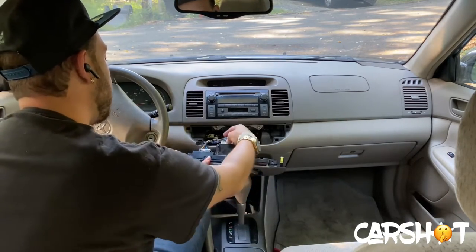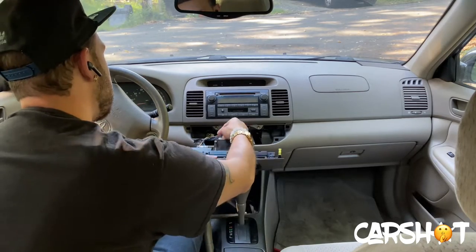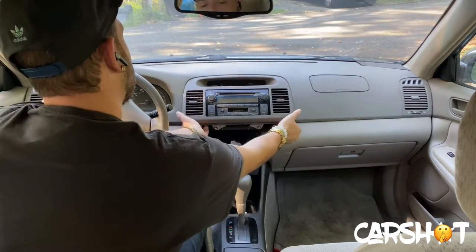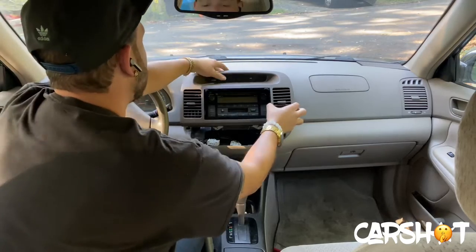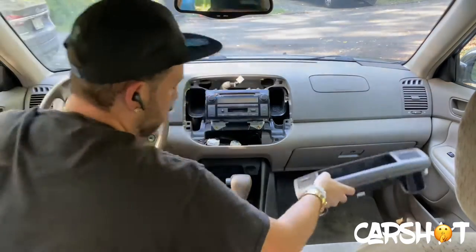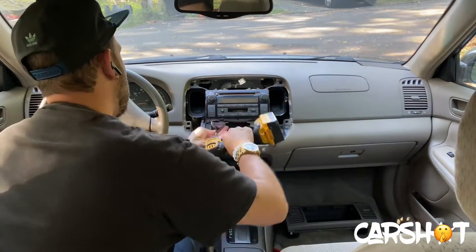Once we got that out, we can go ahead and remove the wire harnesses for the climate control. Generally all the cars are the same — you have a little tab, you just squeeze it in, pull it out. Pop it up and out. Then you've got a clock here, swing it up, push the tab in, pull it out. Once you've got that done, now we can go ahead and remove our 10 millimeters.